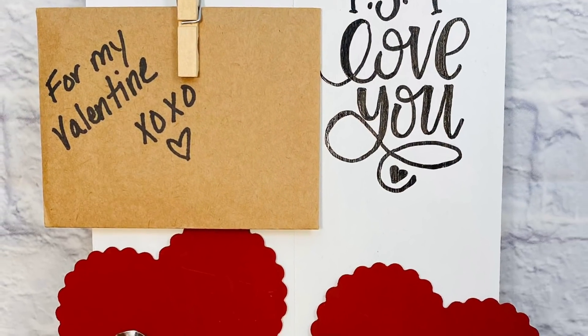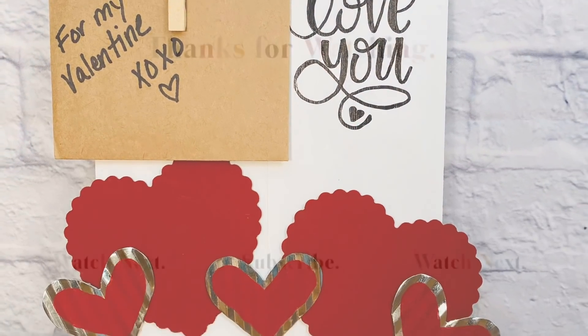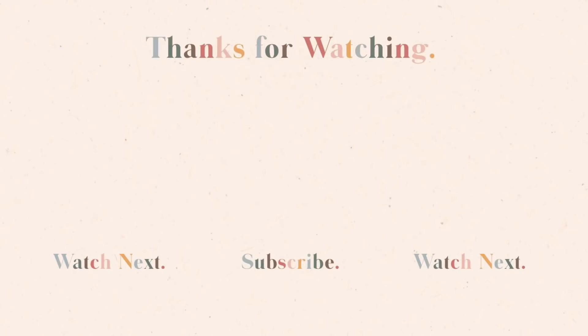I hope you enjoyed all of these DIYs that I had to show you today. Don't forget to subscribe to my channel, and please, if you like this video, go ahead and give it a thumbs up — it supports my channel more than you know. I'm just so grateful for all the love and support that I've gotten from you guys. Thanks so much for watching, and I'll see you again next time when we repeat it all again.